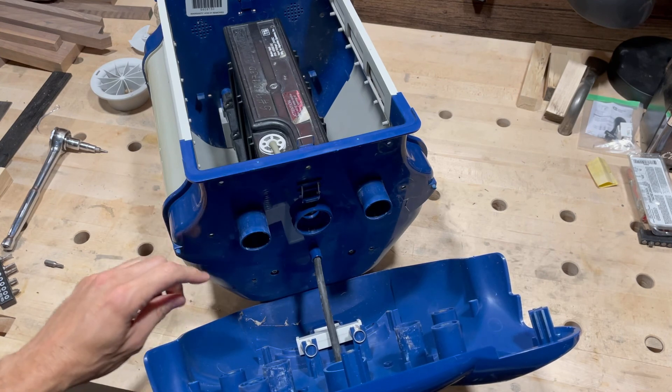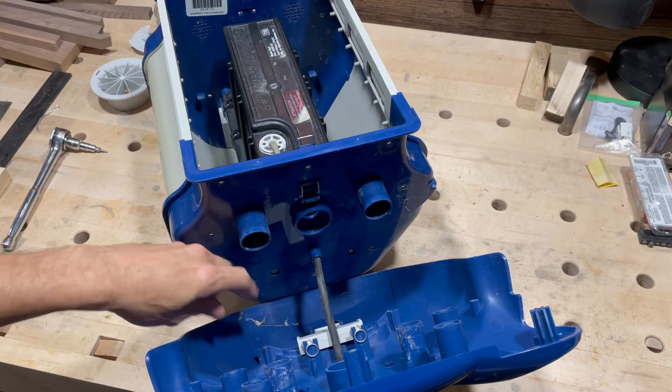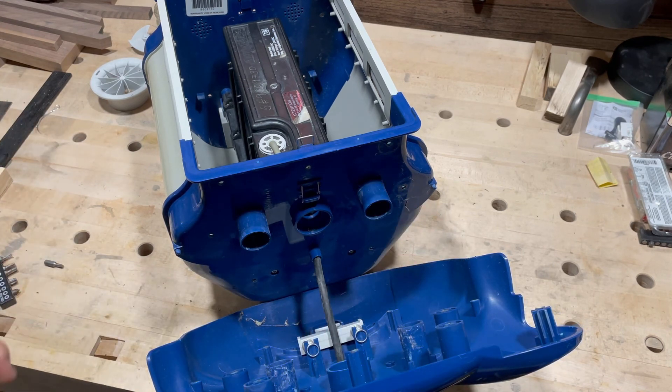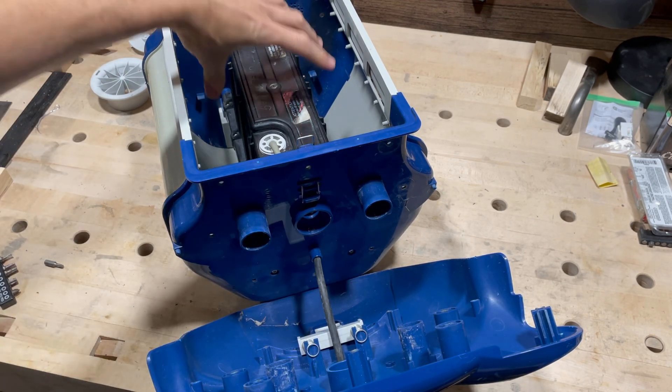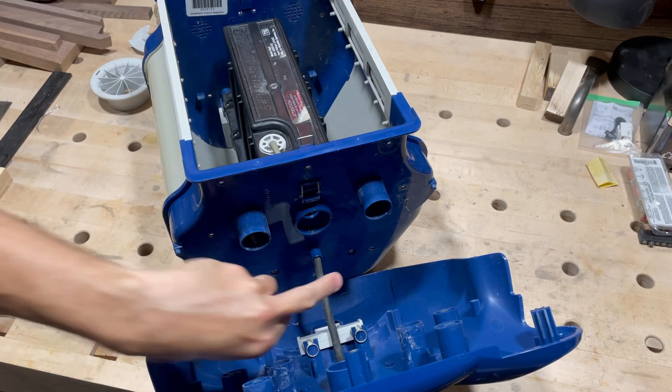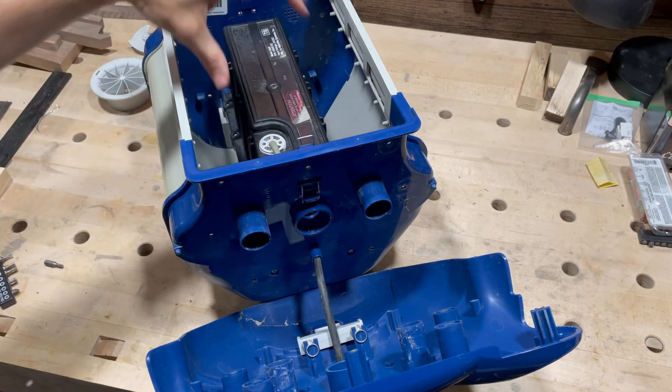Now on the side underneath the cover plate there are two Torx 20 screws that you have to take out which are holding the motor in place. Once you take out those two on either side, the motor will come out.